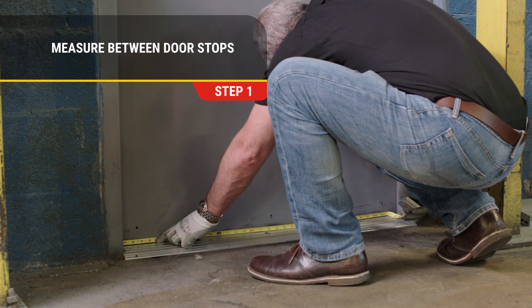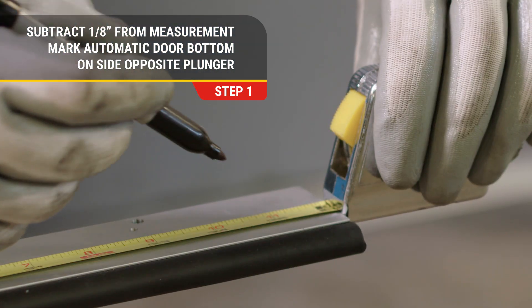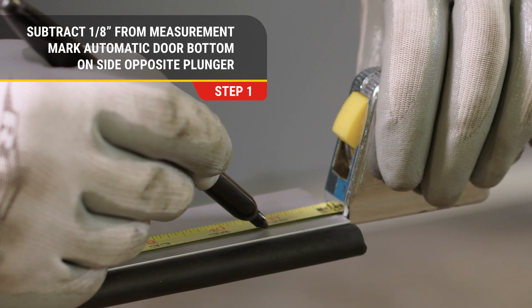Step 1. Measure between door stops, then subtract 1/8 of an inch from the measurement and mark the automatic door bottom on the side opposite the plunger.